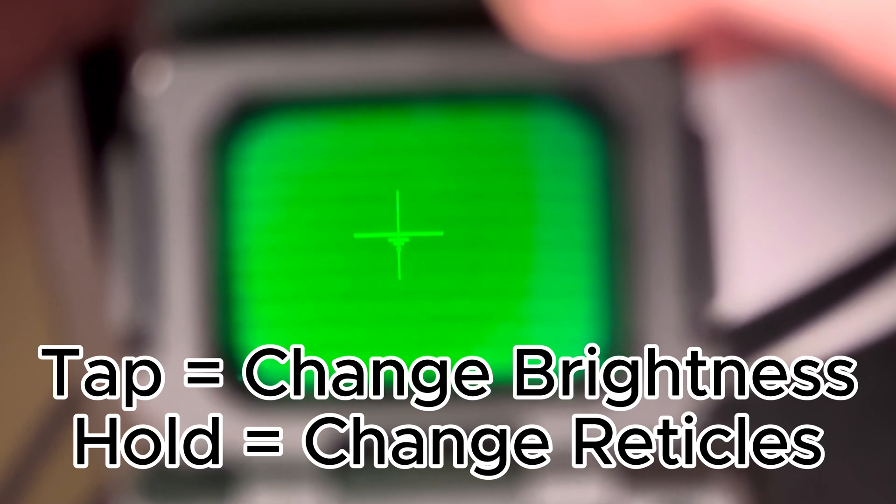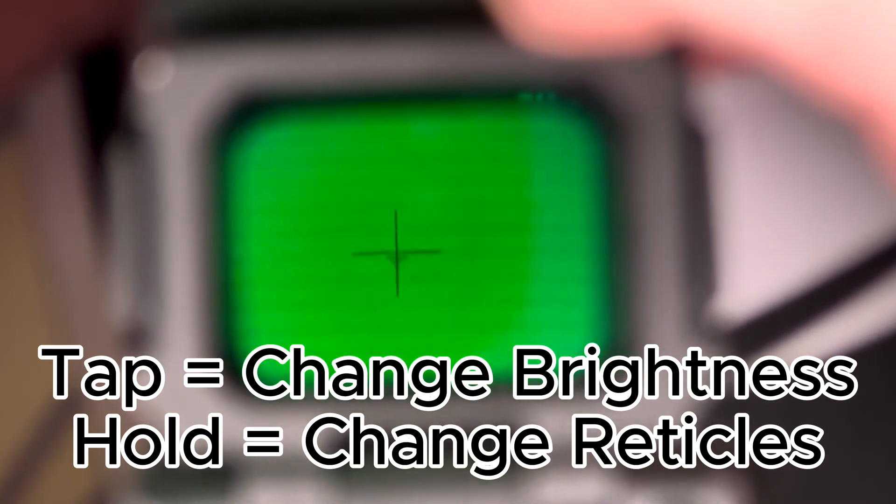Lastly we have the down button. The down button changes the brightness level of the reticle — there are three different levels plus off, so you can press it four times to cycle through. To change the reticle style on the night vision or thermal, hold the down button and then go through the options to pick a reticle you prefer. When you zoom in, the reticle also adjusts accordingly. There are different reticle options, so choose whichever you like best.